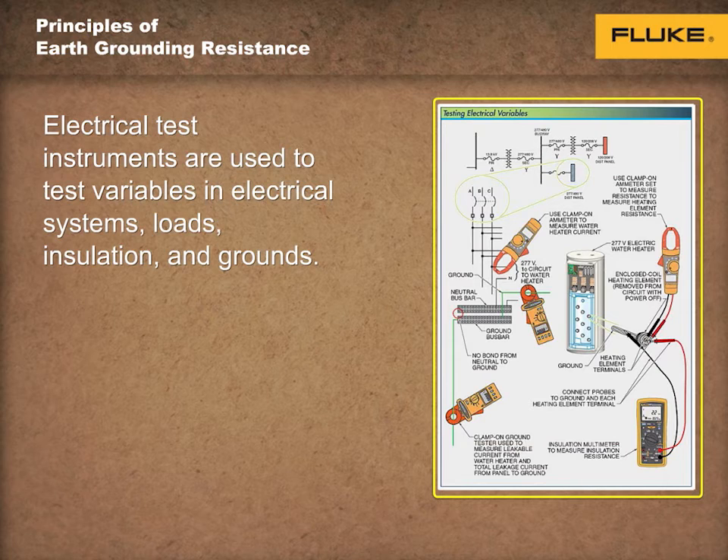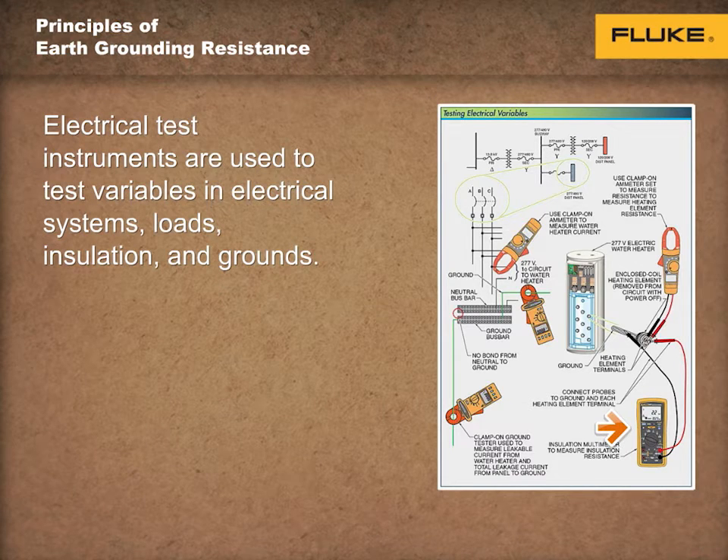Electrical test instruments are used to test variables in electrical systems, loads, insulation, and grounds, as shown here. Electrical test instruments include the following: an insulation tester, also known as a megohmmeter, is used to test the condition of insulation with the power off.